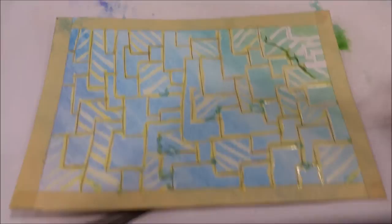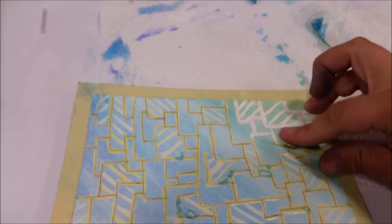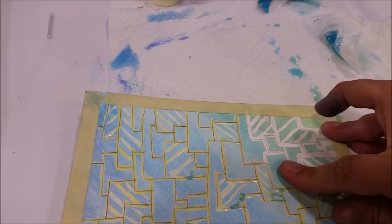I'm going to remove the masking, and she said your fingers work great. All you're going to do is just kind of pull — see how it just pulls off? She said your finger is your best tool here. All you really need to use is your finger, and then you go back and erase all your little pencil marks. I'm going to keep pulling all this off and see what it looks like.